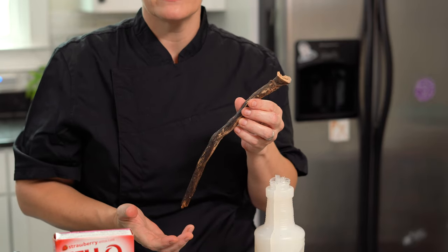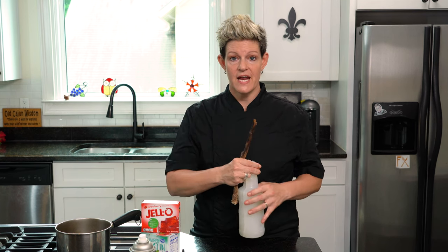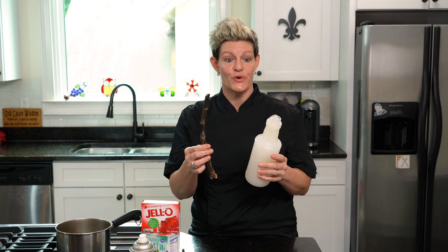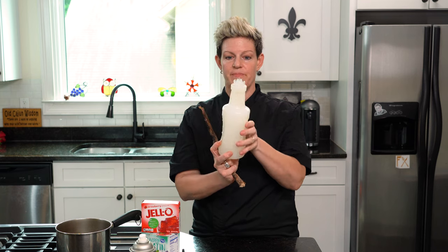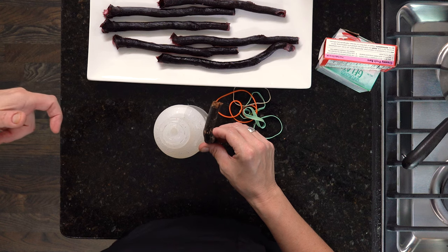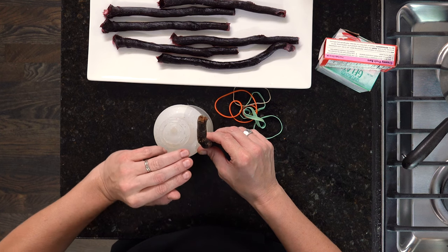Then I baked it at 170 degrees for about four to five hours. Now silicone's not cheap. So when I have this stick, I want a container that is as close to this size so I can save on silicone. I picked a container — you can tell it's the shape of a spray bottle. So I took my spray bottle, put my stick inside of it, and I'm going to pour the silicone in and fill it all the way up.